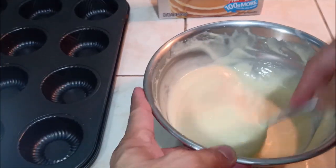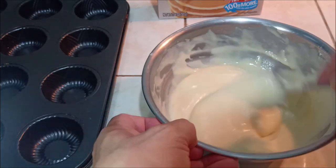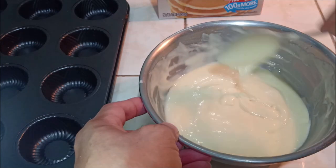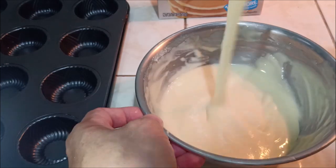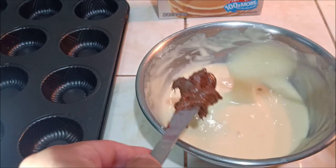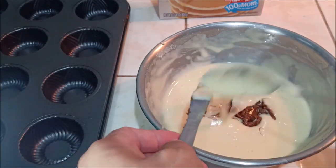Pag nakakuha nyo yung tamang mixture ng hotcake mix natin, pwede nyong lagyan ng chocolate — optional lang naman to, kung mayroong kayong mga chocolate sa bahay nyo, pwede nyong lagyan. Duro mga dalawang kutsara.